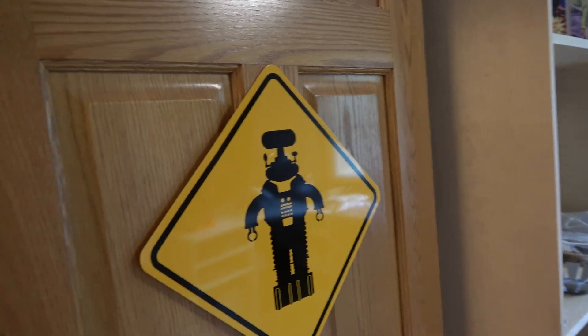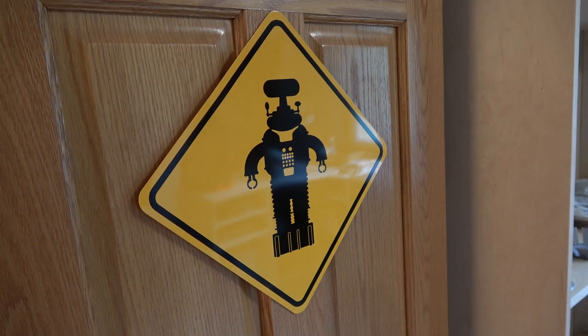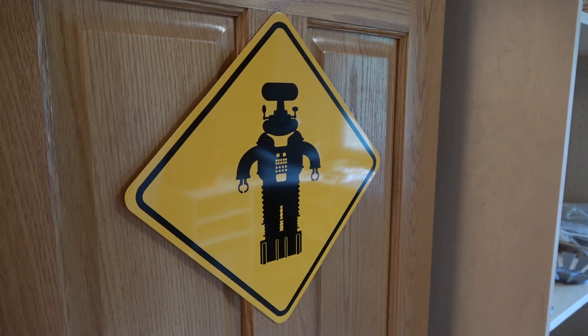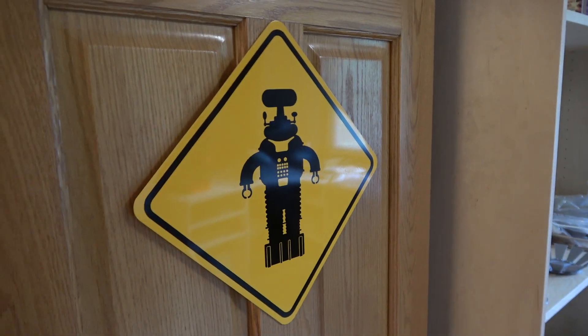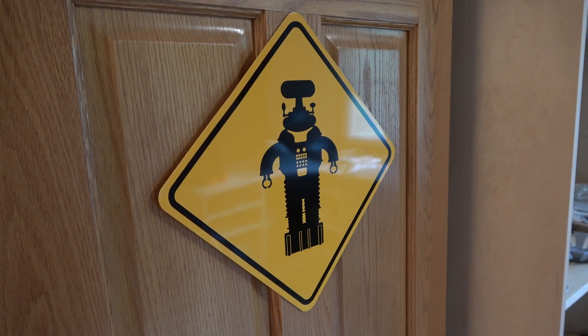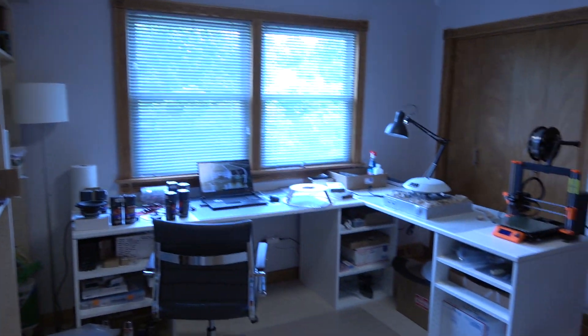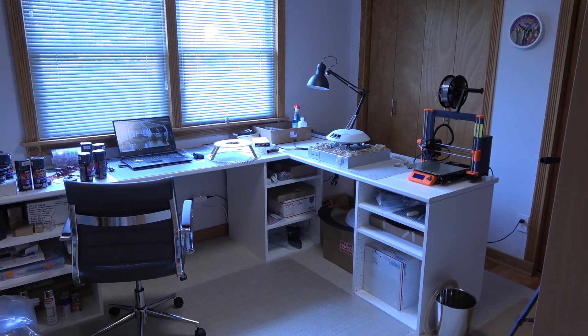What we're going to be doing is building the Lost in Space B9 full-size replica robot, fully functional. I've started on this project and created this robot lab — you can see there's a sign here, and here's my lab which I've set up.